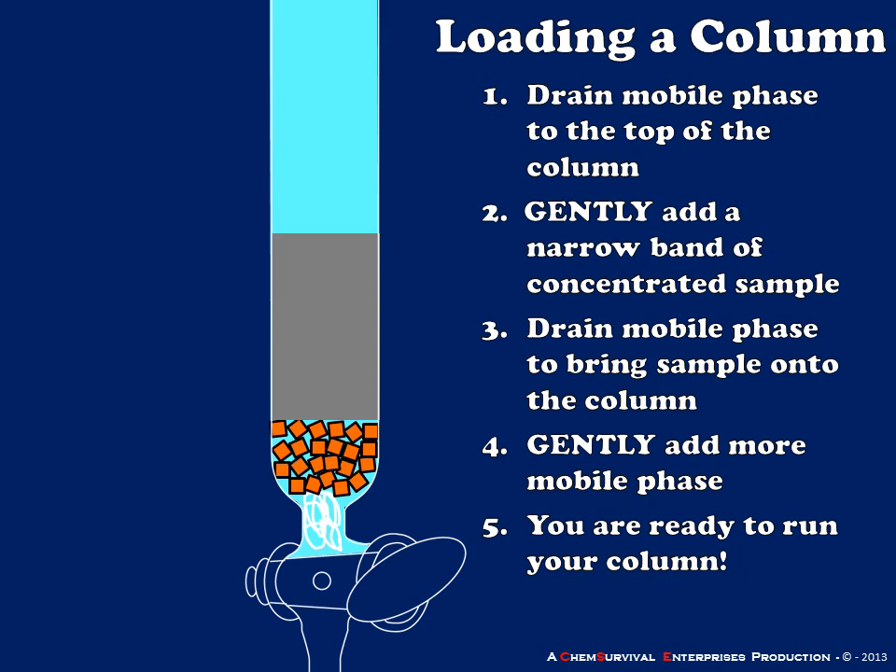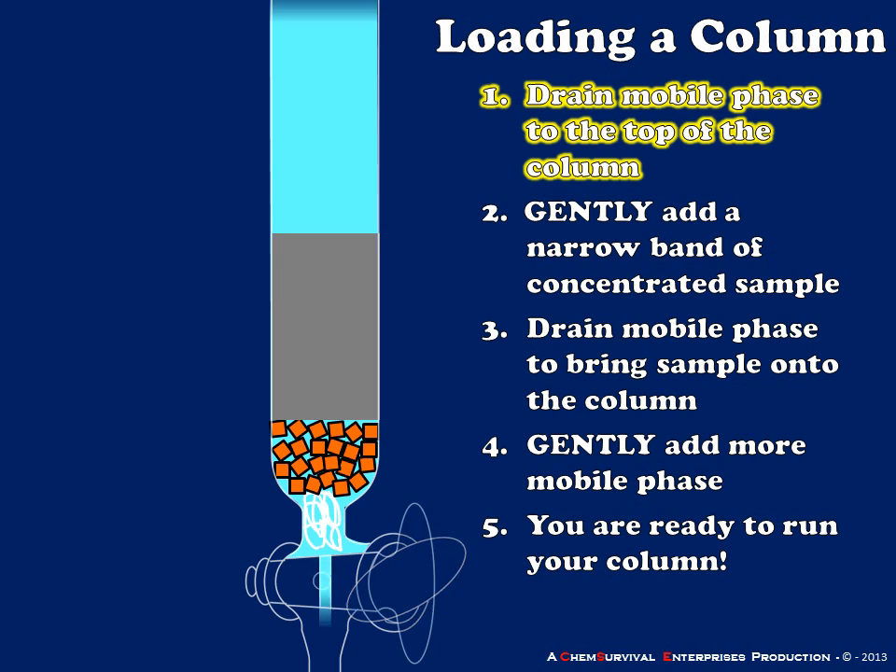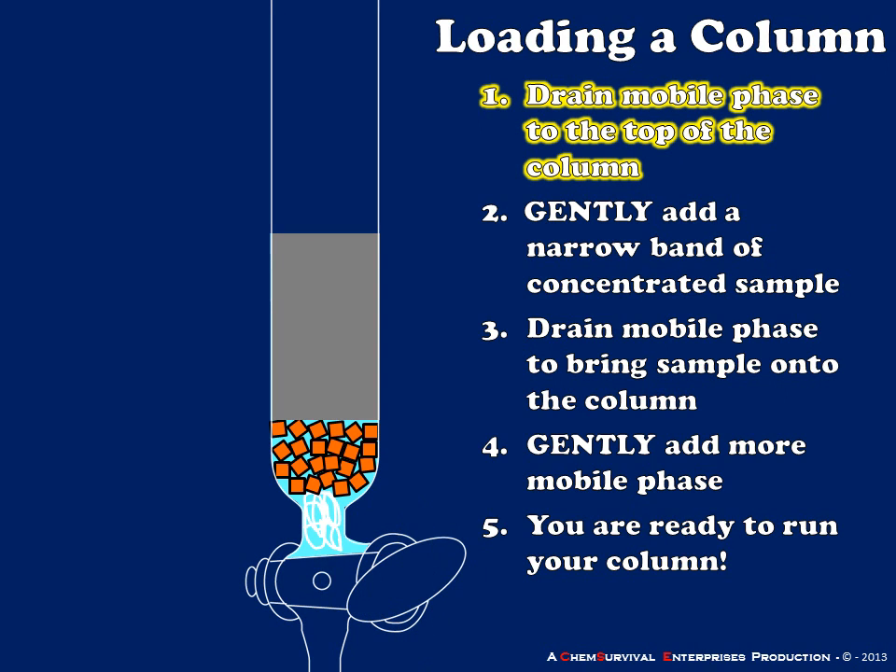Let's go ahead and load a column. First, let's review each component: I have my glass wool plug to prevent any solids from flowing through the stopcock when opened. My sand layer gets me above the taper and provides a level surface onto which my silica column can be packed. My silica gel column is of uniform width, density, and length, and above this I have my mobile phase saturating the entire system. To load the column, I'll drain my mobile phase to the top of the stationary phase, stopping just as it reaches that point — if I drain additional mobile phase out, my stationary phase can dry and that can cause problems.